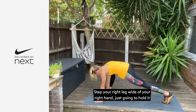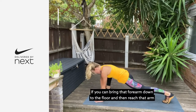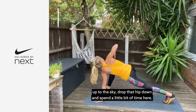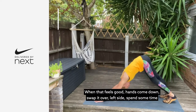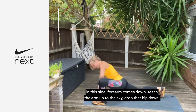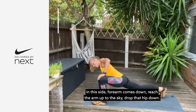From here, step your right leg wide of your right hand. Just going to hold it here — really get into that right side. If you can, bring that forearm down to the floor and then reach that arm up to the side. Drop that hip down. Spend a little bit of time here. When that feels good, hands come down, swap it over to the left side.